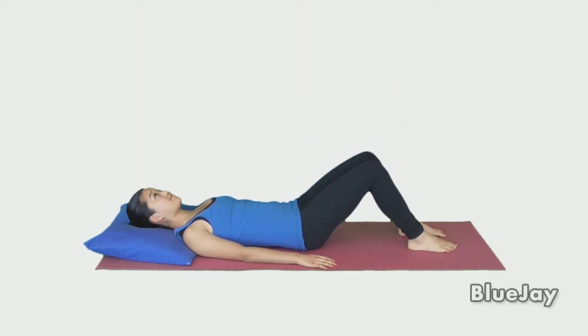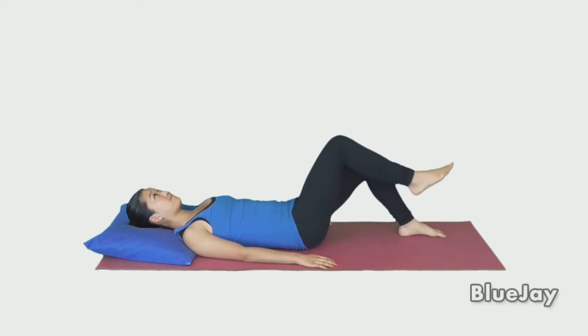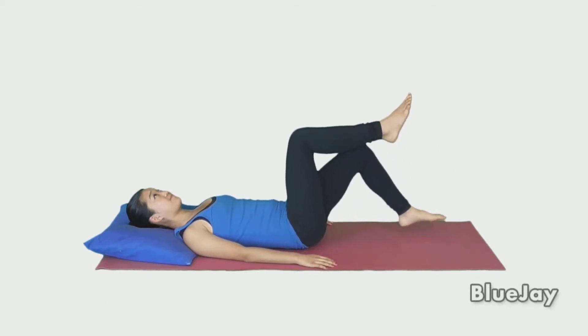Then lift the other knee. Lower the first knee and then the second. Repeat as directed.